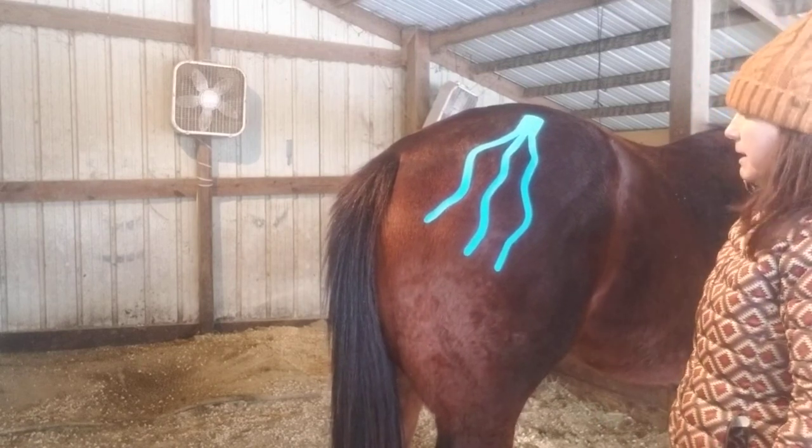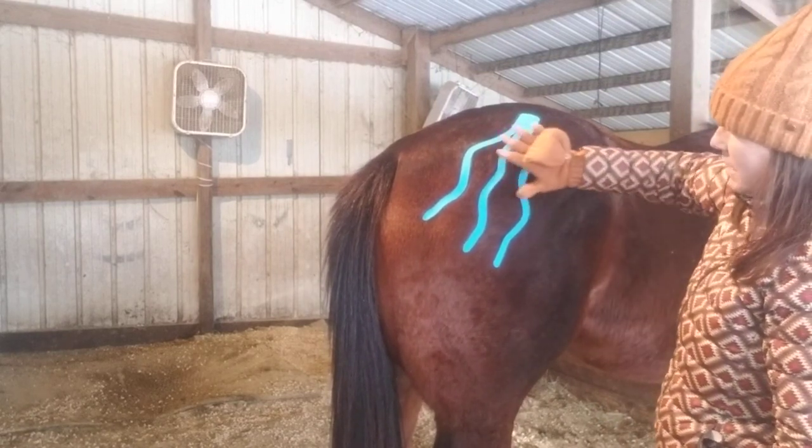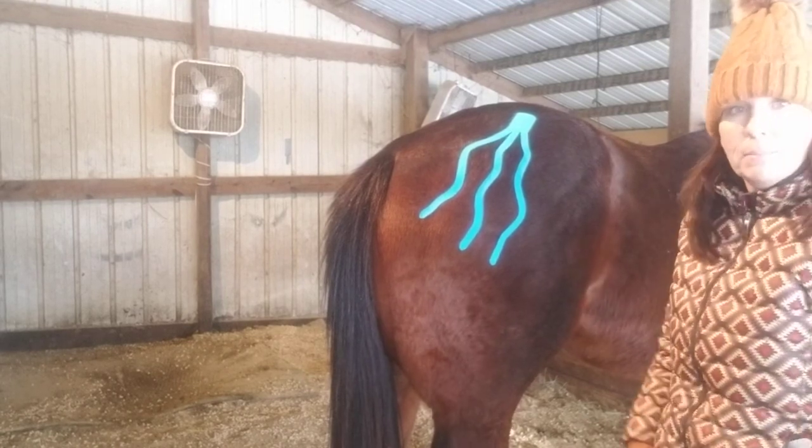So that's my fascia application for the fascia in this area here. That's it, thanks.